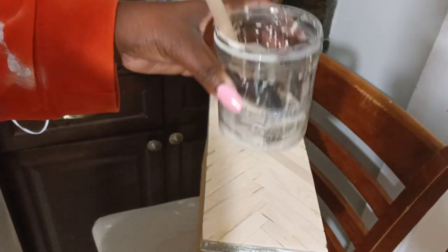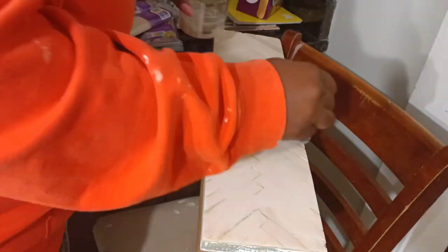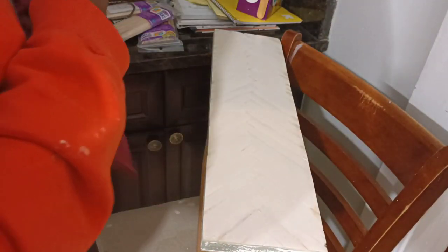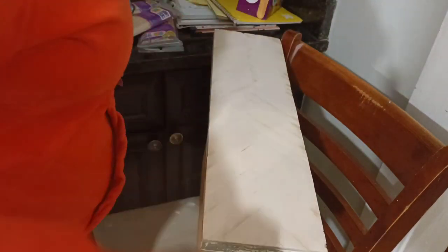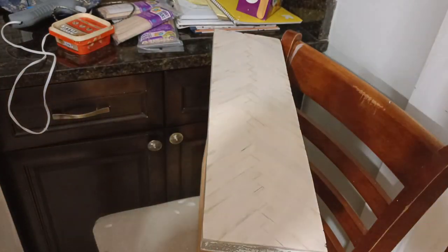Up next I'm going in with some water and Fusion paint in the color Cathedral Taupe — you can see how runny this is. I'm just making a paint wash. I have a couple of areas where the wood filler is kind of showing through, and I wanted to use this paint to camouflage those areas, but I did not want to cover up all of my pattern or all of my wood grain. So I am just wiping a lot of the paint back.